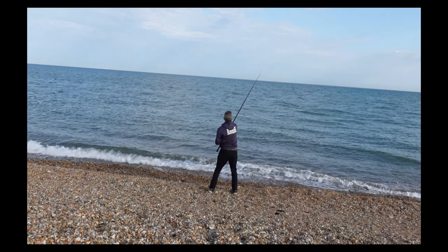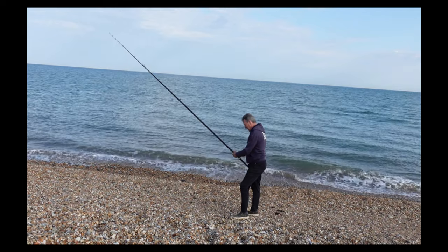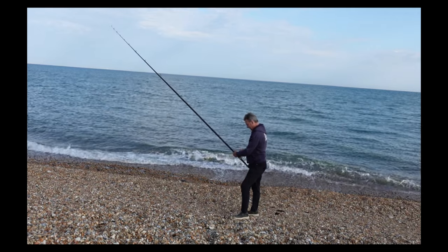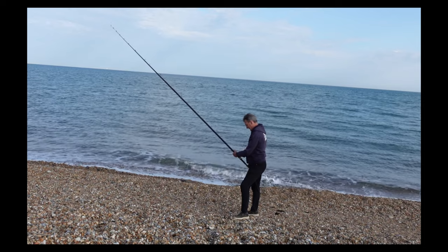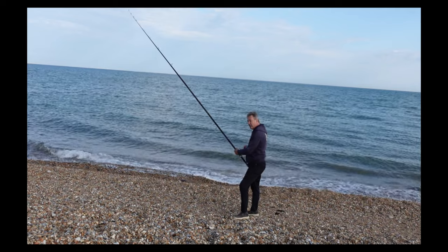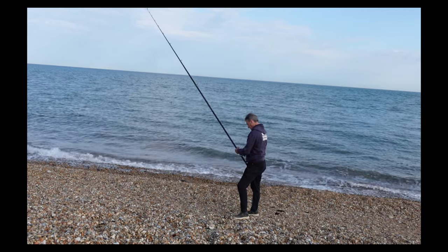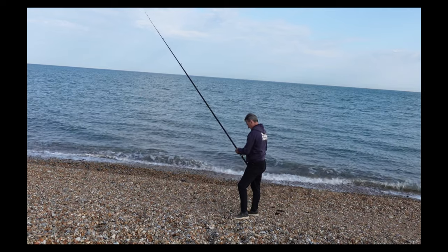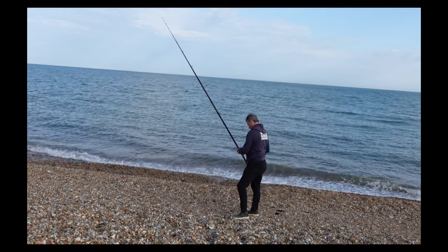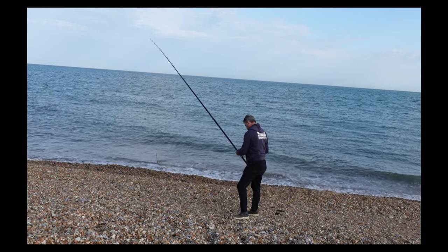Good news is I nearly took out a seagull as well. I'm not a fan of seagulls - nor is Chris. They've had all Chris's goldfish out of his pond this week, and all of mine two years ago. I did have a client come down from London and ask why our seagulls were so big. It's just because we feed them on fish and chips down here.